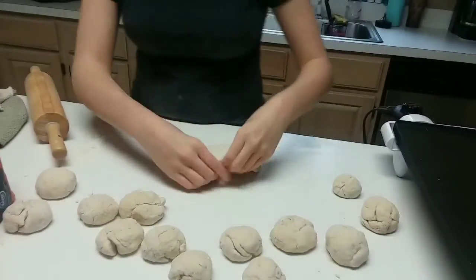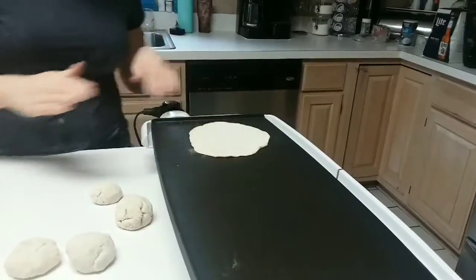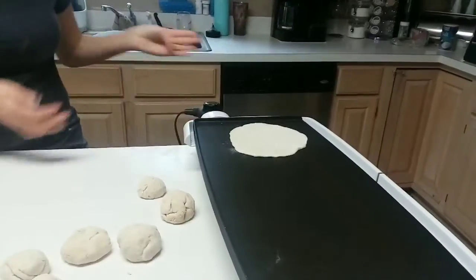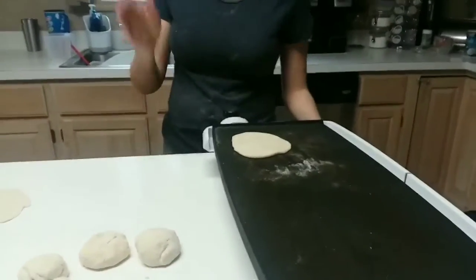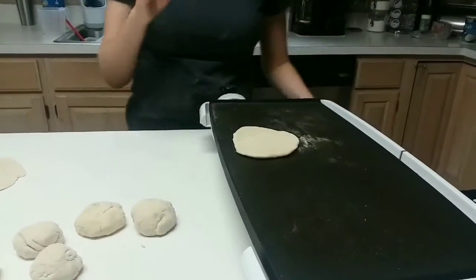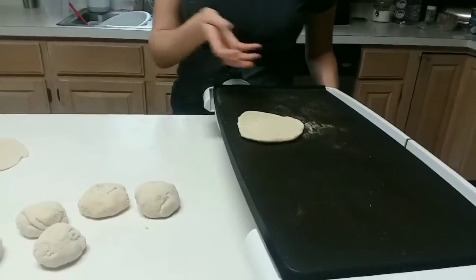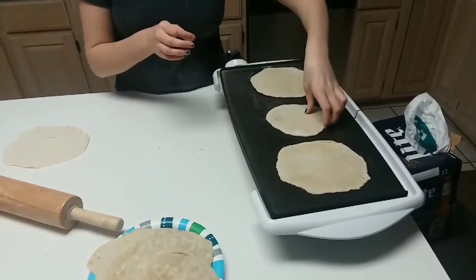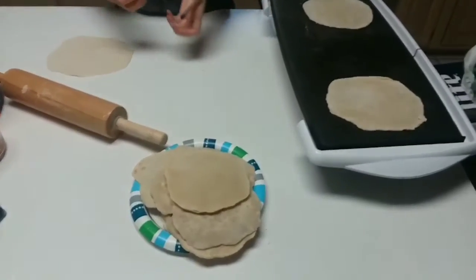After rolling, set your tortilla on the griddle, which should be preheated to about 400 degrees. Every once in a while, flip your tortilla over. It's supposed to look golden brown, but because I added a little too much flour, mine looks a bit pale. Once you're done cooking your tortillas, take them and put them on a plate.